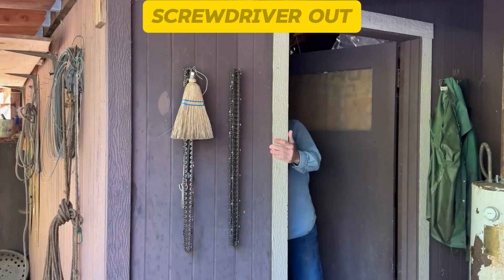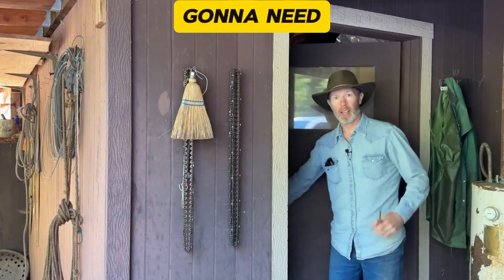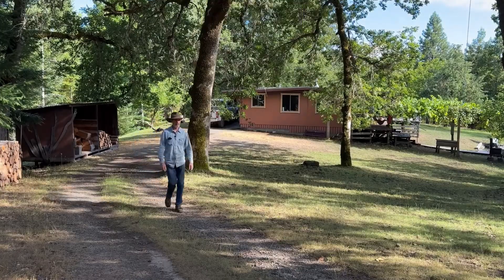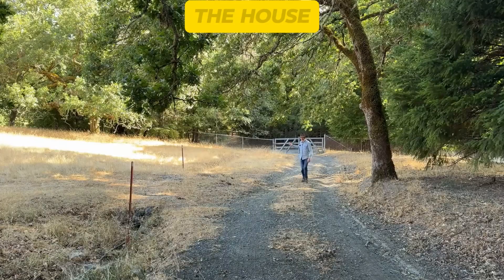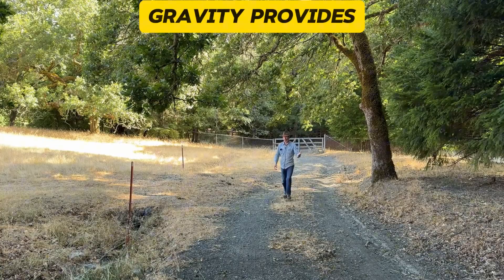We better get a screwdriver out of the shed because that's the one tool we're going to need, a screwdriver. Now we'll take a little walk up to the water source. It's mostly uphill from the house to the source, which is good because gravity provides the pressure.